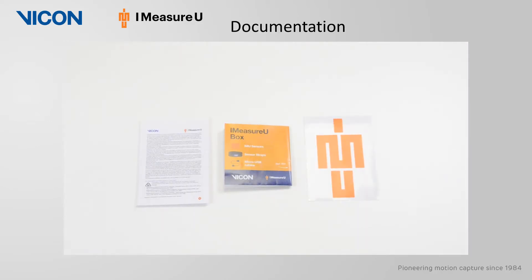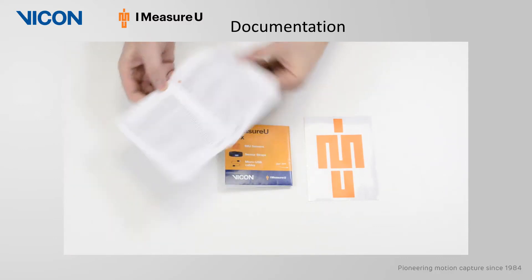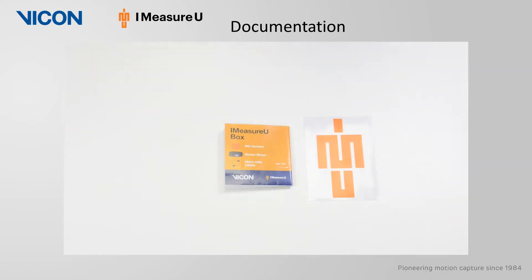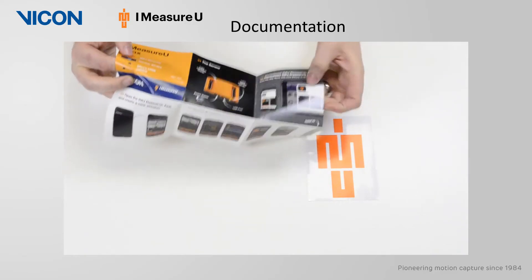The first document is the Vicon iMeasureU sensor safety and regulatory information. Next we have a quick start guide for using the IMU research app and the iMeasureU Lightning software.